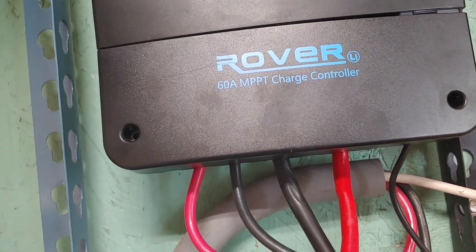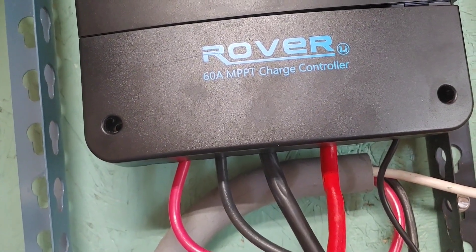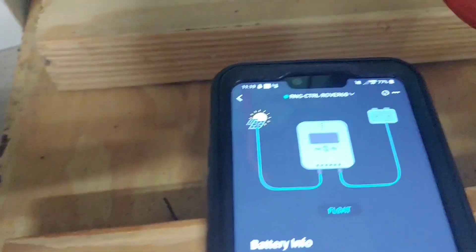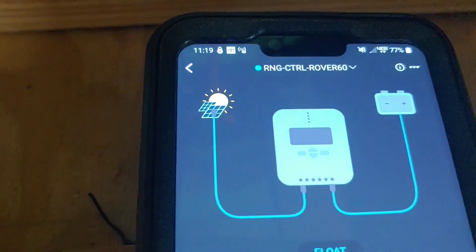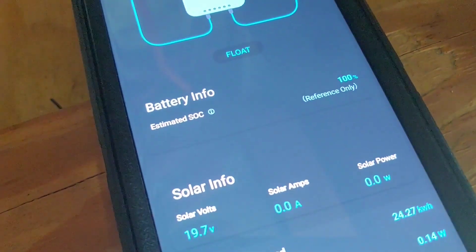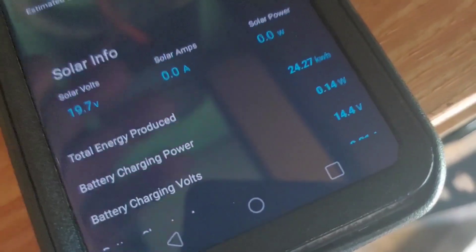I have connected the remote to it — I'm not sure if it's called a remote or not — but it's an app that you're supposed to be able to see what it's doing. So I'm going to try that right now. This is the phone that has the app, which is DC Home. It seems to be reading it already — there it is. It shows what it's doing; it shows it's on float. Gives us some battery information — battery is 100%. Of course, we knew that from looking at it.